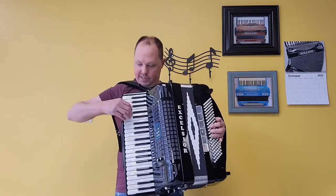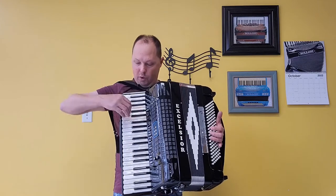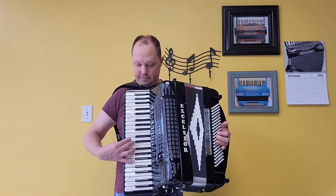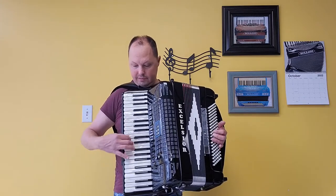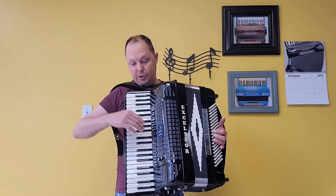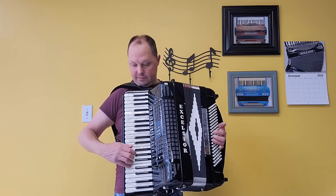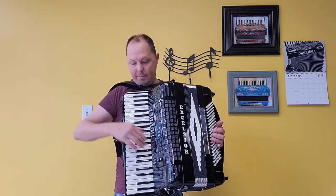On the right hand, we have our low set of reeds. Low and one middle. Low and two middles. Low, middle, high. Low and high. Two middles and one high. Two middles. One middle. One middle and high.